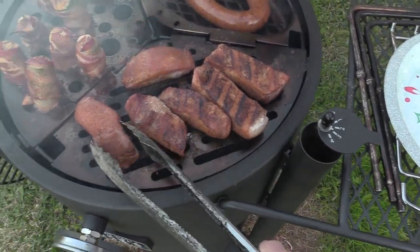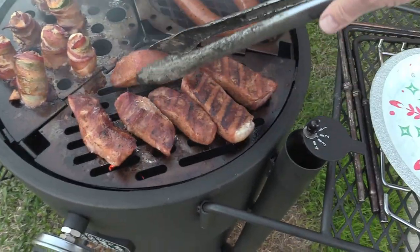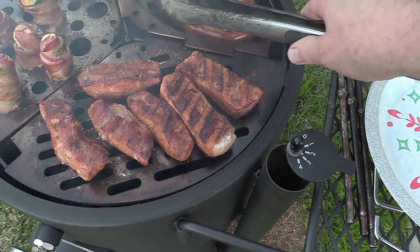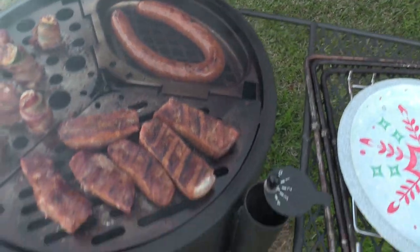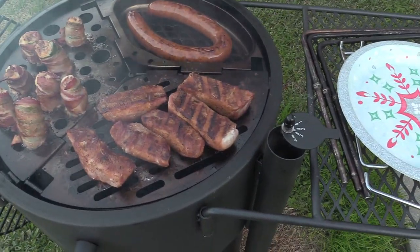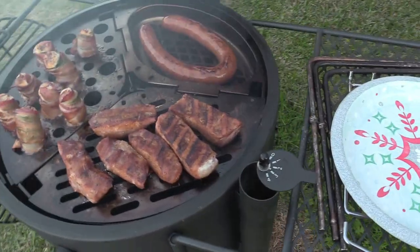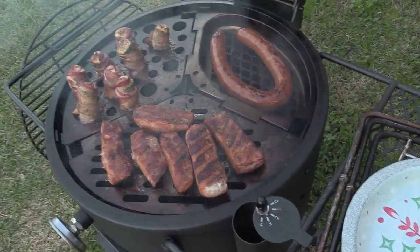I am just tripping over myself with this Bronco — I'm glad I bought this thing. Man, everything looks so good and smells so good! We set a timer and we'll be back.